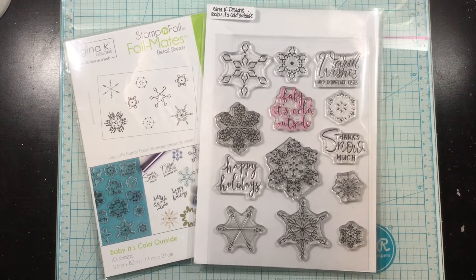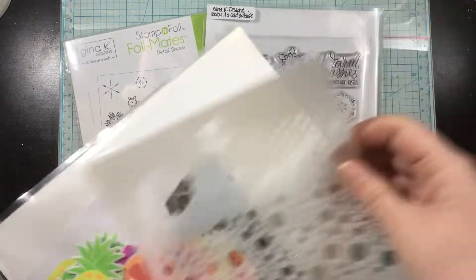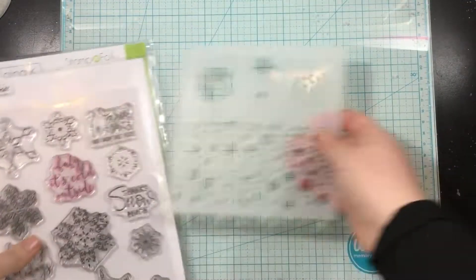Hey there everybody, it's Linnea for ThermoWeb, and today I'm going to be bringing you a holiday card featuring Gina K. Designs. I will be using the Baby It's Cold Outside stamp and foil system, as well as some Glitz Glitter Gels. I'm going to start though with the Gina K. Designs Sending Sunshine Stencil.